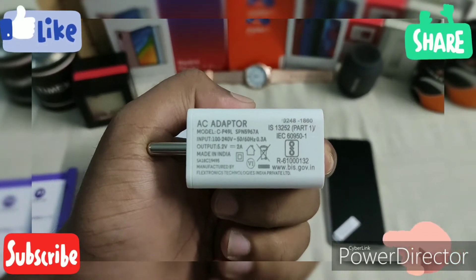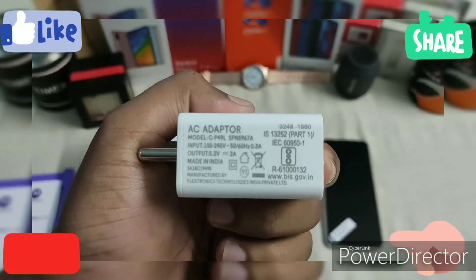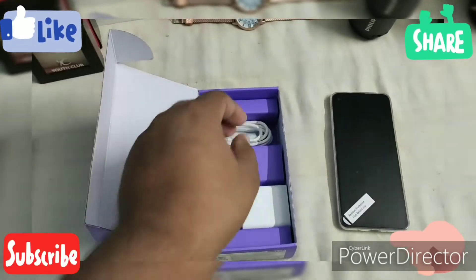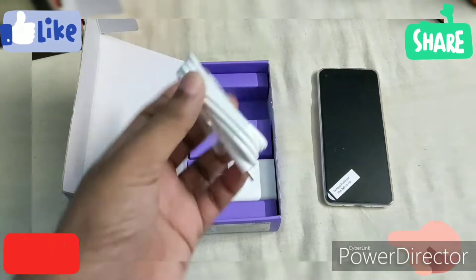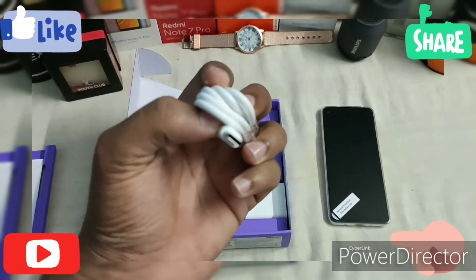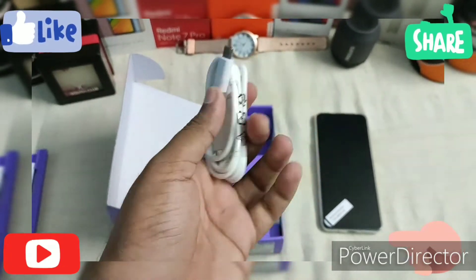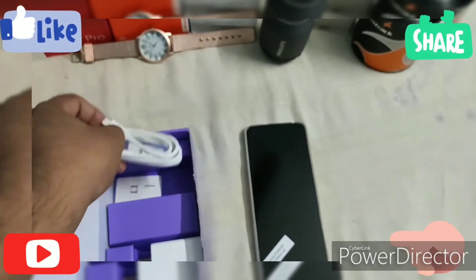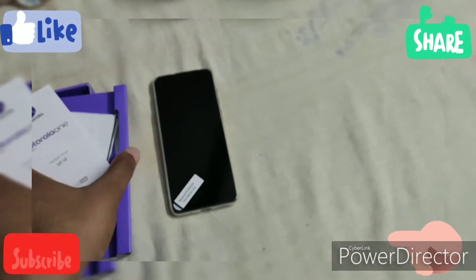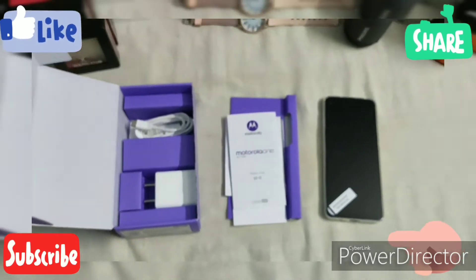The charger output is 5.2 watts at 2 amps, and we also get a USB Type-C cable. That's all the contents of the box.